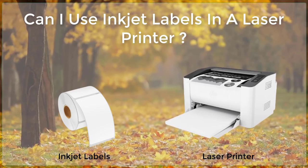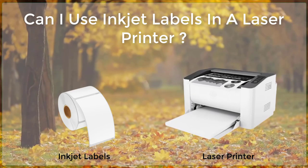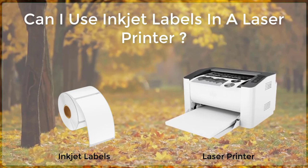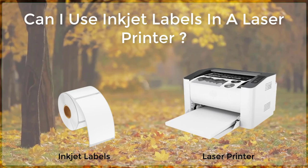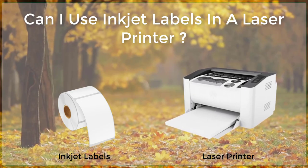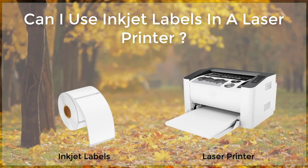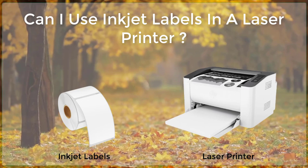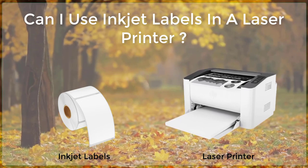Step 3: Design and Print your Label. Once your printer is ready, you can begin designing and printing your label. This can be done using a variety of software programs, such as Microsoft Word or Adobe Illustrator. When designing your label, keep in mind that the text and images should be centered and aligned properly, as this will ensure that the label prints correctly.